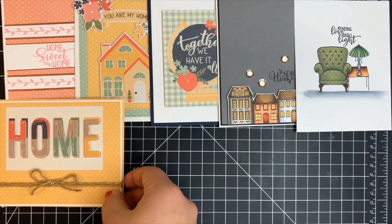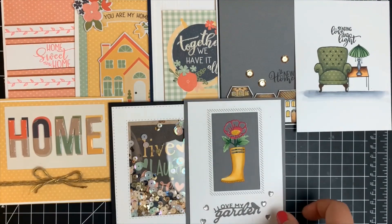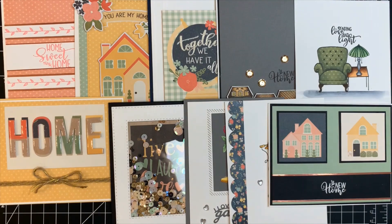Here is a quick look at all ten of the cards we created with the kit. I'll leave links to all products I used in the description box below. Thank you guys so much for stopping by today — have a great day! Bye!